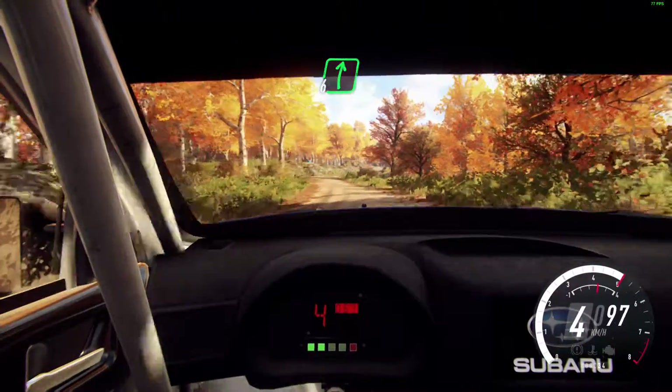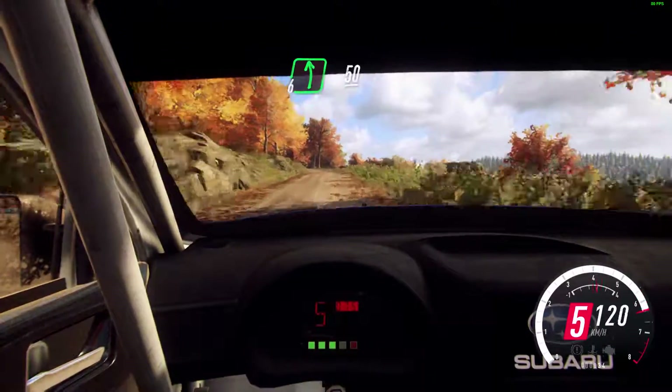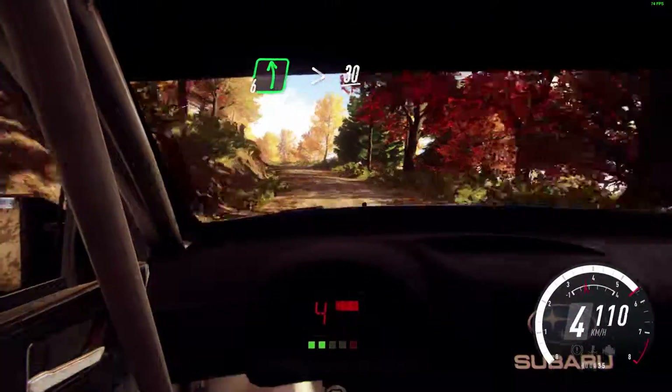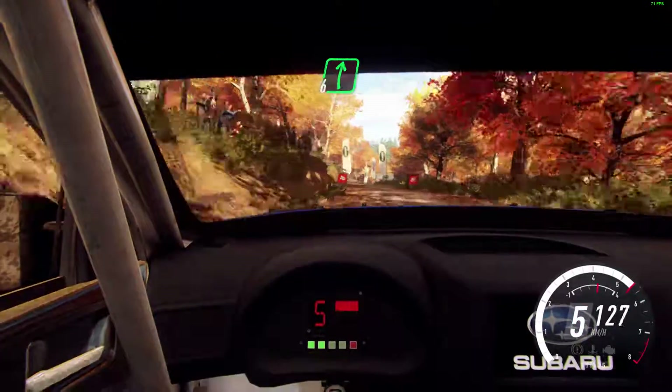Into 6 right. 50. 6 left. 50. 6 left of a crest. Extra long. Tightens 30. Over finish. 6 right, to stop.